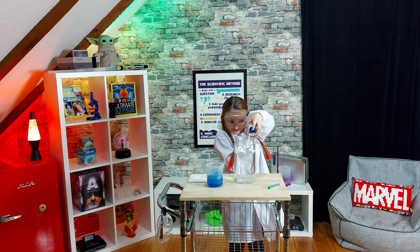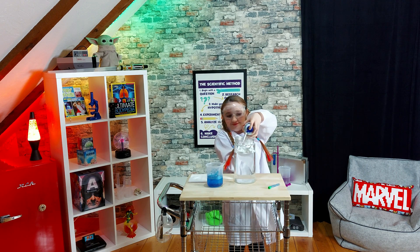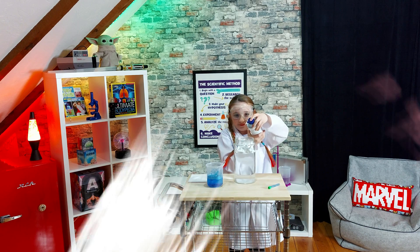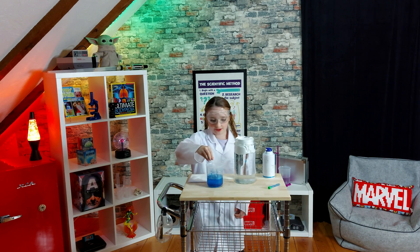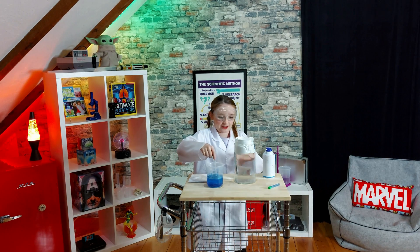Shaving cream. The cloud is going to shave — shaving cream. Now we are going to see how much our cloud can hold with all this evaporated water before it rains into this jar.